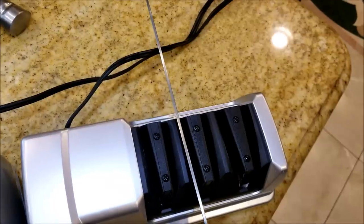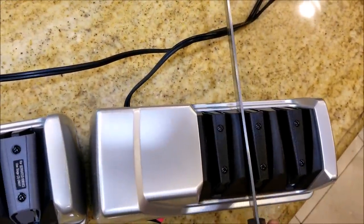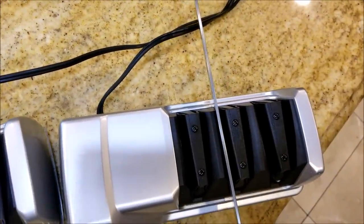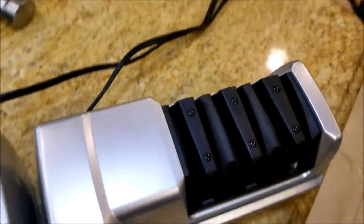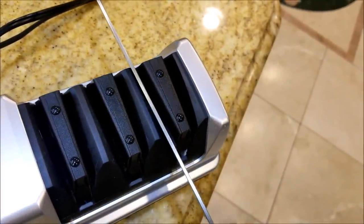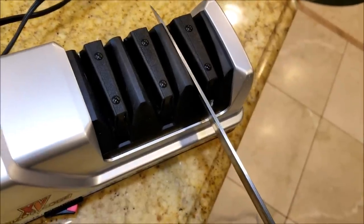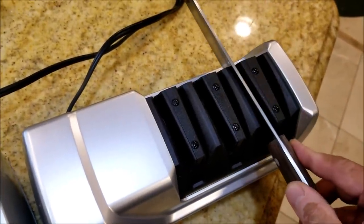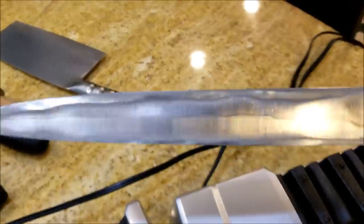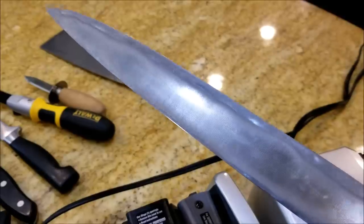Moving to the second stage now. Running through each stage - about seven strokes per stage on one side only for the single-bevel Yanagi bar. Then the final grinding stage with the white diamond disc - seven strokes each pass, repeated for three passes. And there you have it. This is a single-bevel Yanagi bar, Japanese sushi knife. I ran it through the three stages, about three strokes for each one. Pretty sharp.